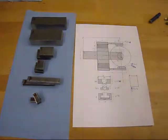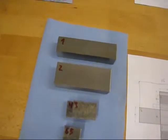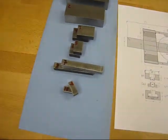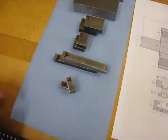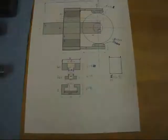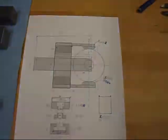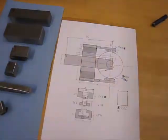I'm done with all the bandsawing. Here we have the pieces — I marked them so I don't use bigger pieces for the smaller parts and then end up with too little stock. And I made even more revisions to the drawing. So I guess now let's just start machining.